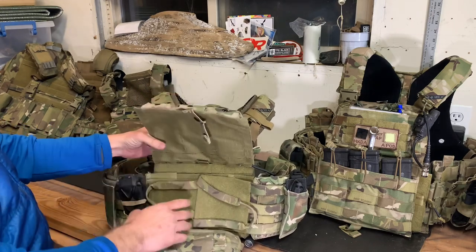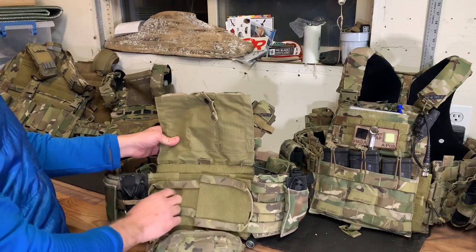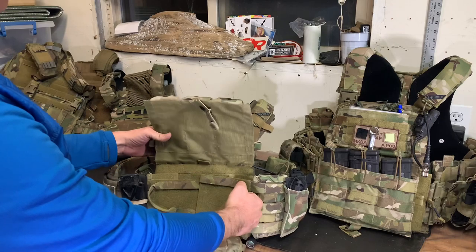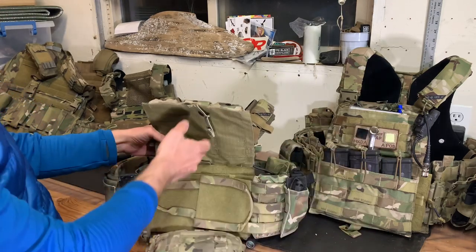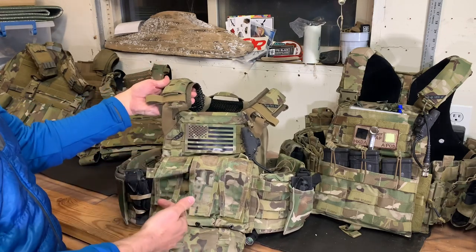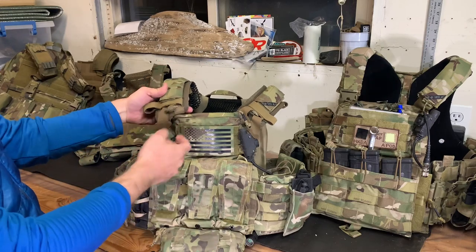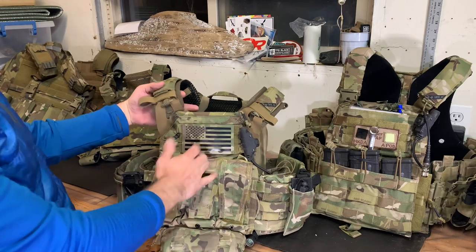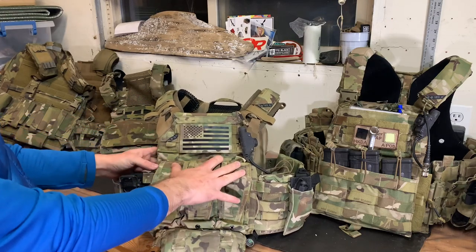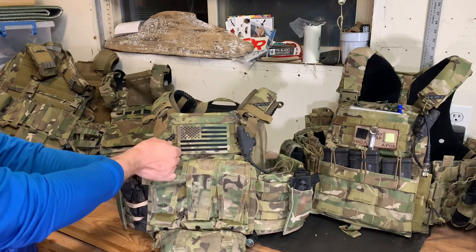Another addition is the quick-doff capability. On the cummerbund portion you have these nylon strips where you leave the little pull handle hanging out exposed under your flap, and if you need to, you just pull that hard and it flips the velcro — off comes your cummerbund. It also has quick-doff on the shoulder straps via these little T-handles; pulling those flips the velcro inside out and undoes your shoulder straps. If you have comms wires or hydration going over there it kind of negates that capability, so hopefully you're pulling the opposite shoulder.